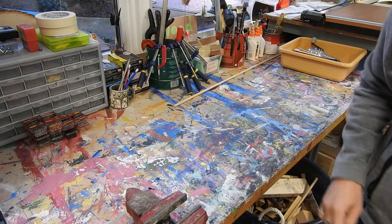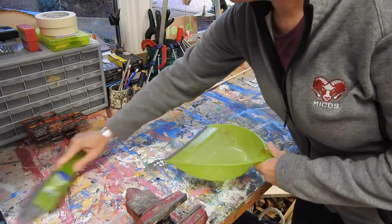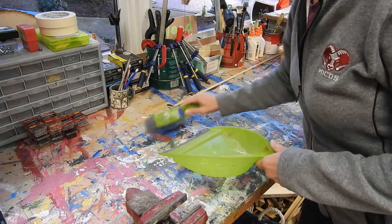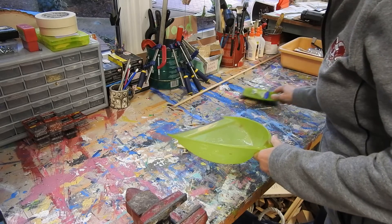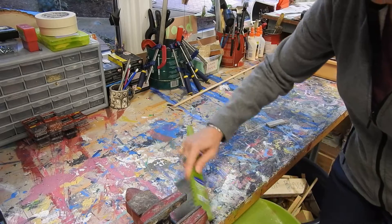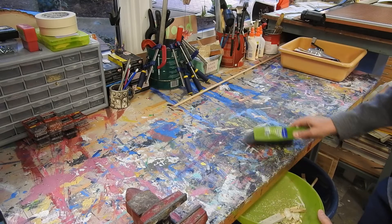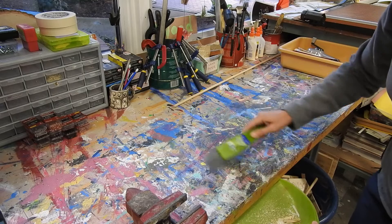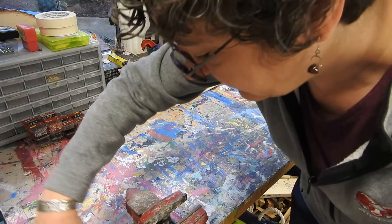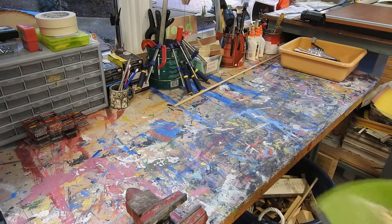Now we need to sweep up. Sweep up all the excess materials, shavings, whatever it is that's on the table. Make sure you get around the vise here because that can get pretty dusty. That gets thrown away.